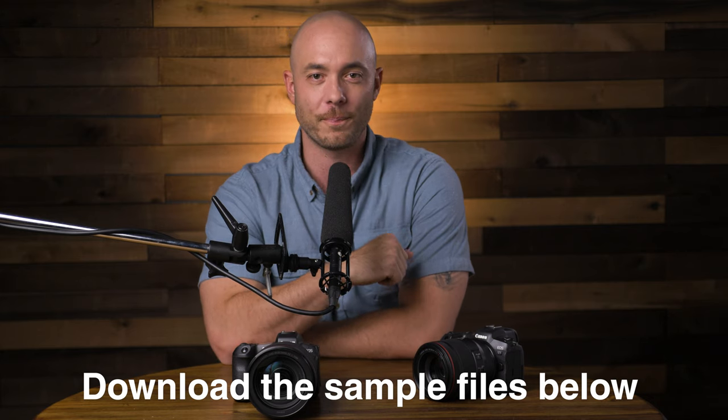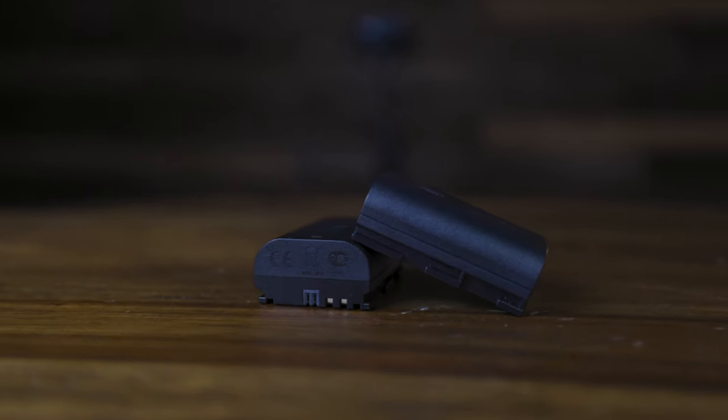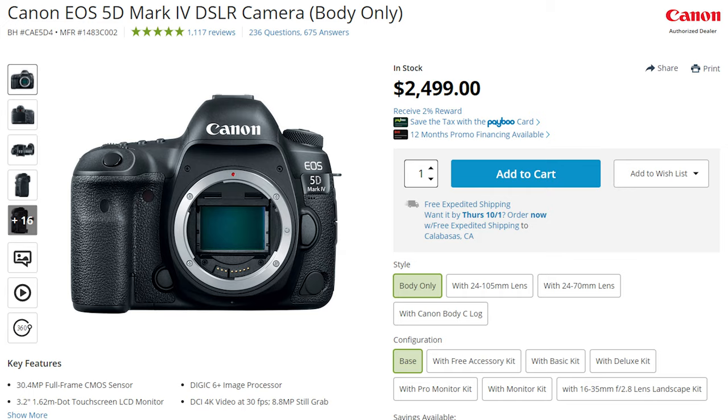So far battery life in this camera seems excellent, though I do need to use it a little longer to really test it out. From what I've seen, two batteries will probably get you through an entire wedding day or shooting day — much like the EOS R, the 5D Mark IV, and pretty much every Canon camera aside from the 1DX.